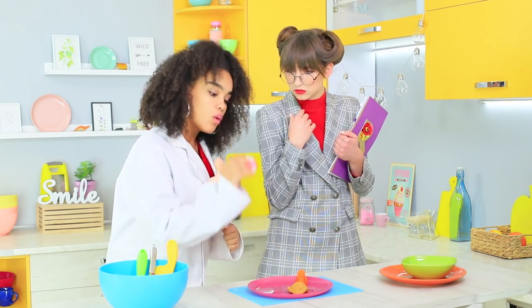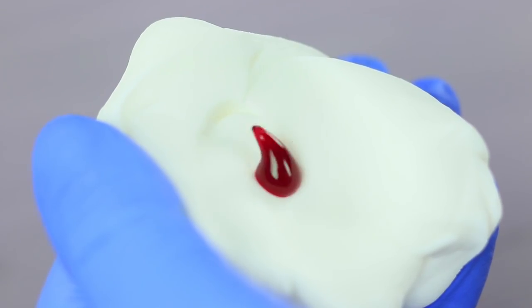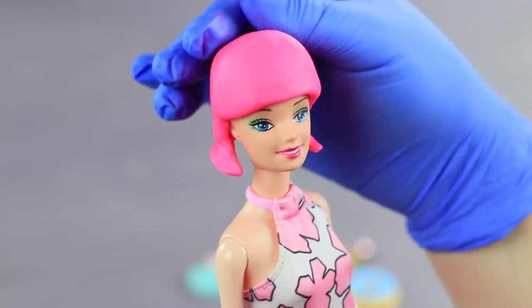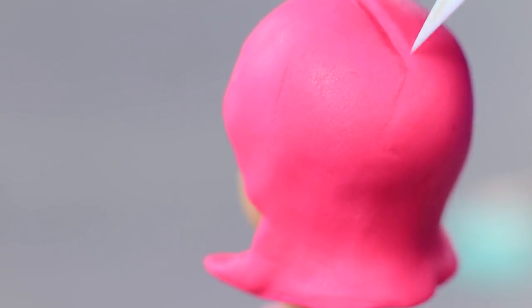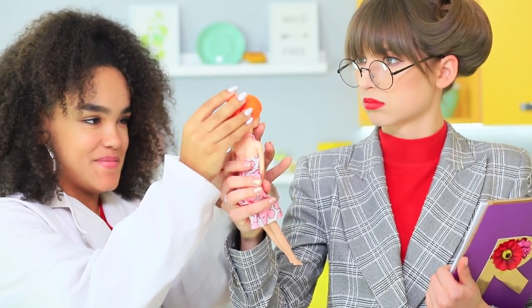Jessica is proud of her invention and invites Mademoiselle to taste the pink doll wig. Add pink food coloring to the second part. Shape a bob haircut on a doll. Score the part and the bangs. Add strands of hair with a thin modeling tool.